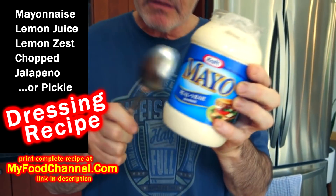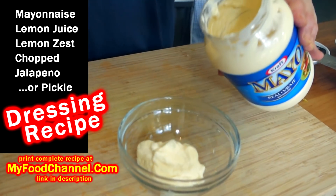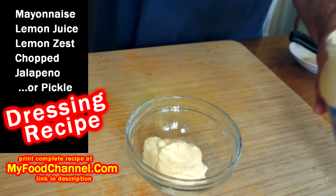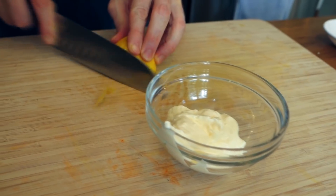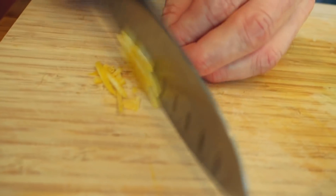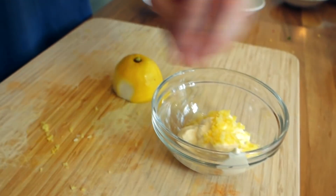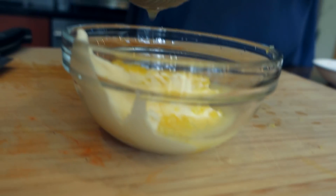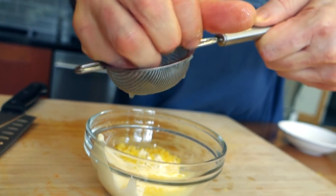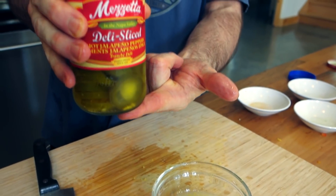Now this is just a quick sauce I'm throwing together. Mayonnaise — my favorite food group, and that's a food group in the South. So let's do a little more than that. Then I've got a little lemon — I'm gonna peel off some lemon zest, mince it up nice and fine, and throw that in. Then squeeze in a whole heap of fresh lemon juice.